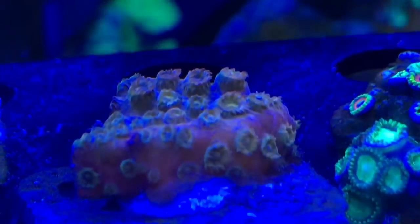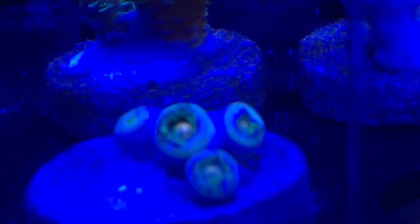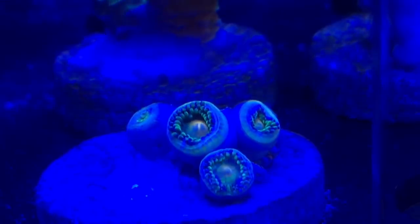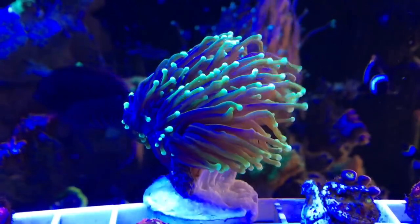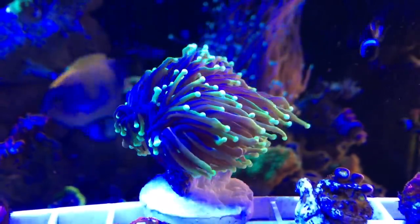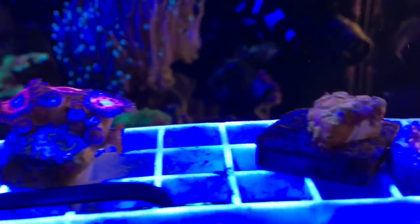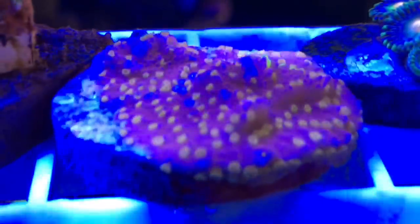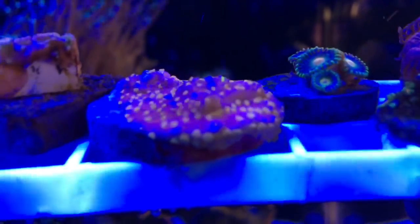So let's say you've decided that water changes aren't for you for whatever reason — no judgment here because I've been there. There's no way you should be putting anything into your tank unless you can test first to make sure that your tank needs whatever chemical it is that you're going to be adding. There are all kinds of elements in your tank water that will need to be replaced, but for the purposes of this video, to keep things rather simple, I'm going to stick with the big three: calcium, alkalinity, and magnesium.